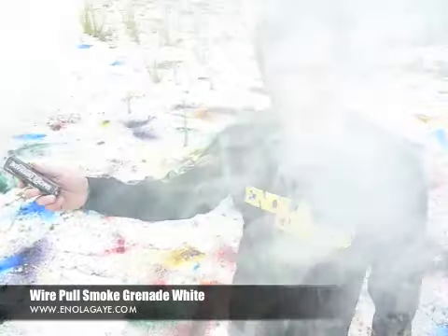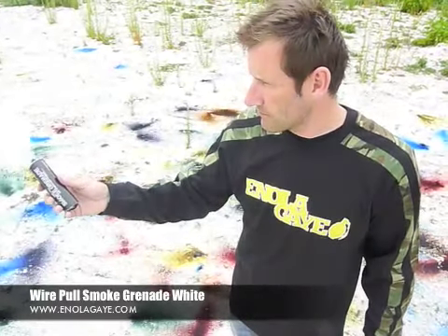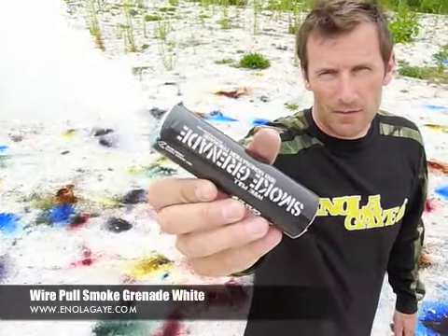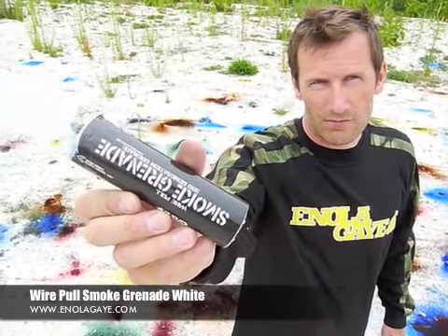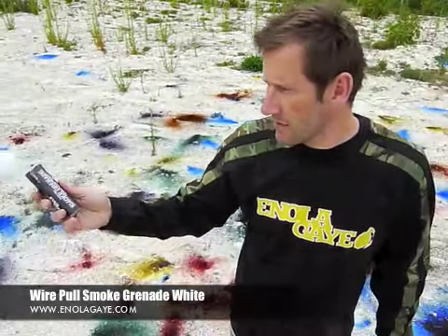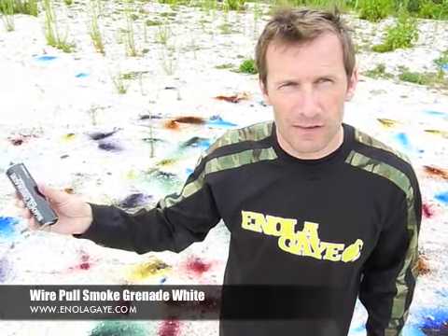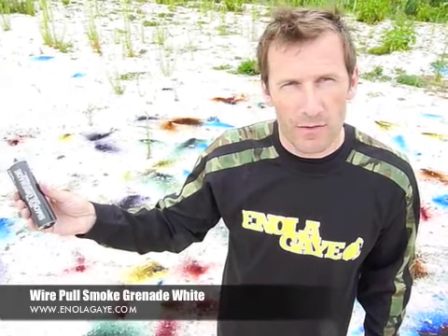These will burn between 90 seconds and 120 seconds. This is the Enelige wire pull smoke grenade, now available in the UK and across Europe, and will be coming to America.